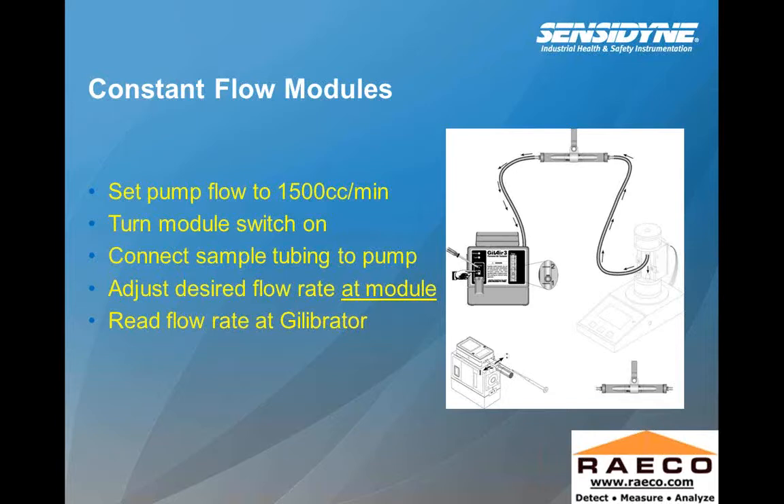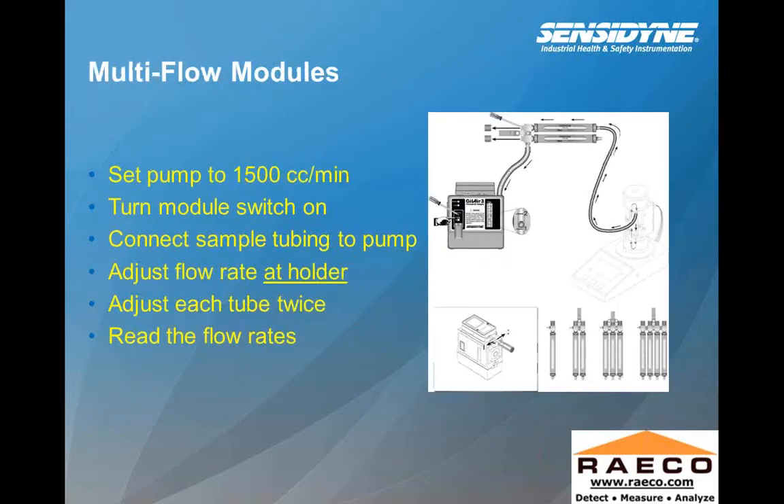In the constant flow module, here we see a low flow application with the adapter. We're setting the flow rate to 1,500 cc's a minute, turning the on/off switch, inserting our charcoal tube or absorbent media, and there's no adjustment made on the tubing — we're just making our flow rate adjustment on the pump. When going into constant pressure for multi-tube sampling, the pump is again set to 1,500 cc's, but now we're making our adjustments on the adapter rather than on the pump for low flow.